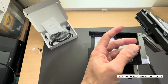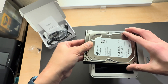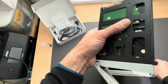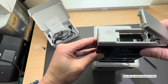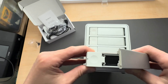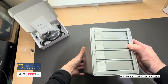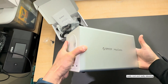For the fourth drive, the connector is right here aligning with the notch. Slide it into the tray carefully — don't drop it in, just squeeze it in. It's all done. All four hard drives are installed and it looks really cool and aesthetically pleasing.